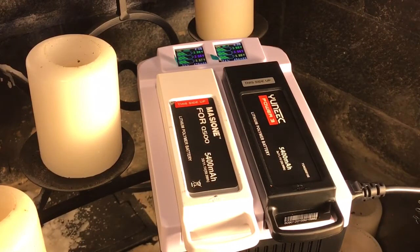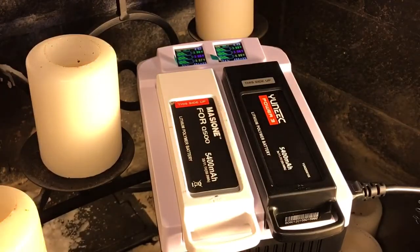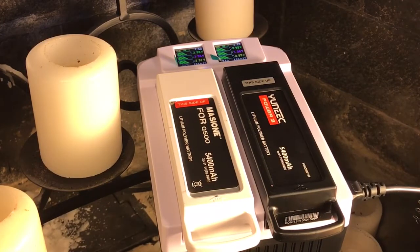I could take my transmitter and plug in with the USB, but I'm not going to, because my transmitter is actually still charged. One good charge on the transmitter will last a few flights.